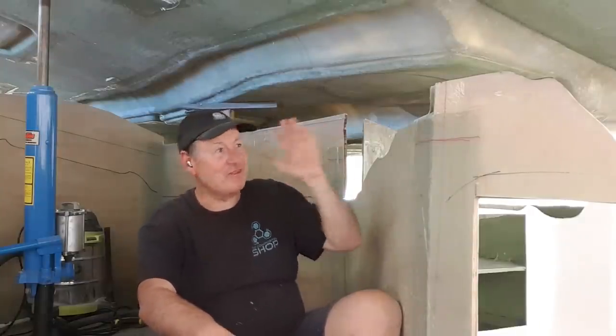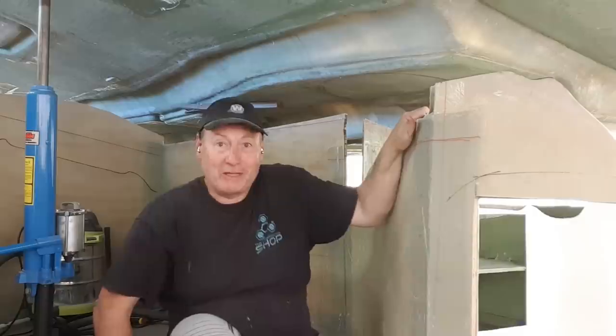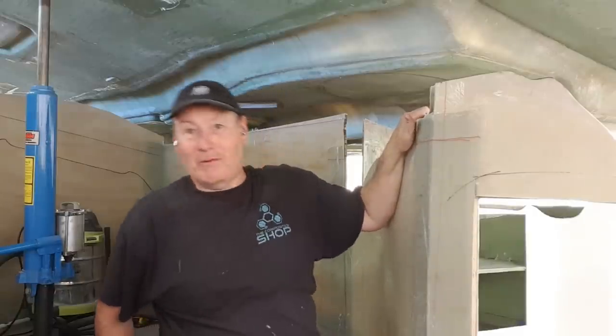This is gonna be the hardest part — this whole front section — because there are five or six bulkheads in here, and I'm going to get my skill saw.